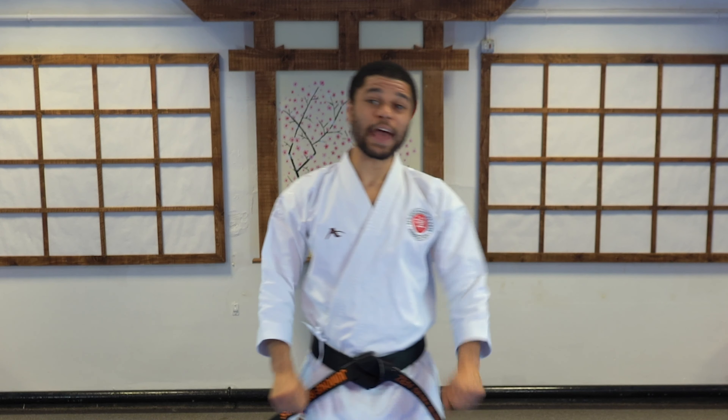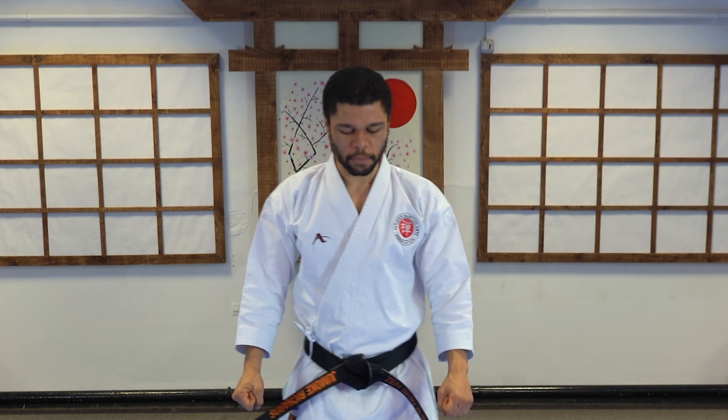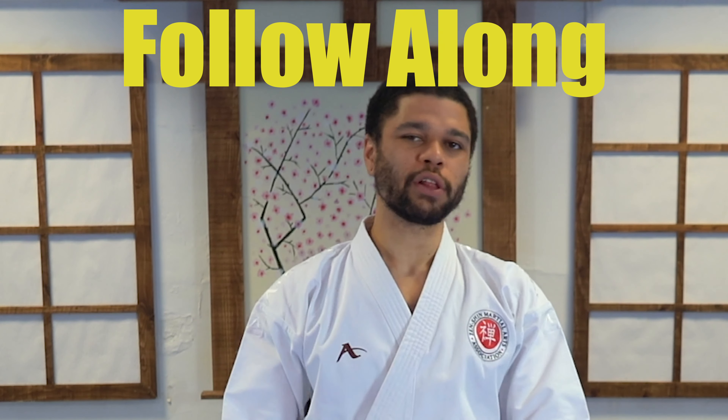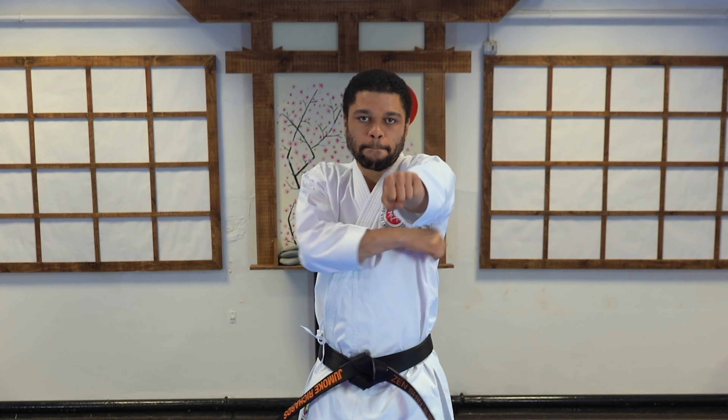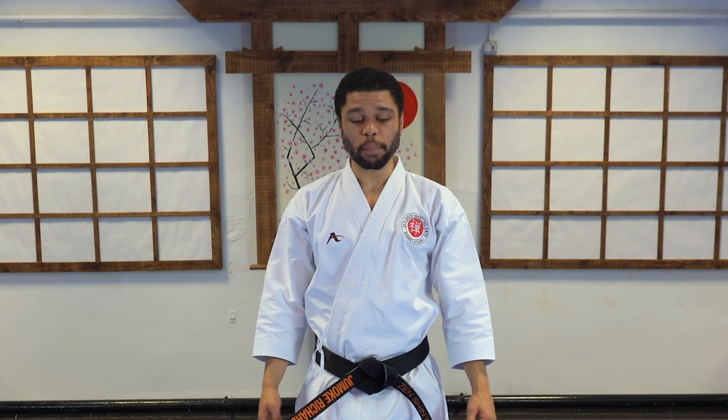Hello and welcome to another Zenshin Basics video. Today we're going to do Uchugi. Let me show you what that looks like. If you know what it is, join along with me. This is our inside, outside block.